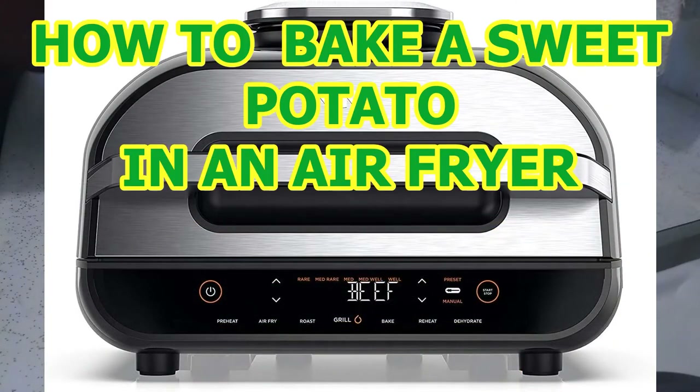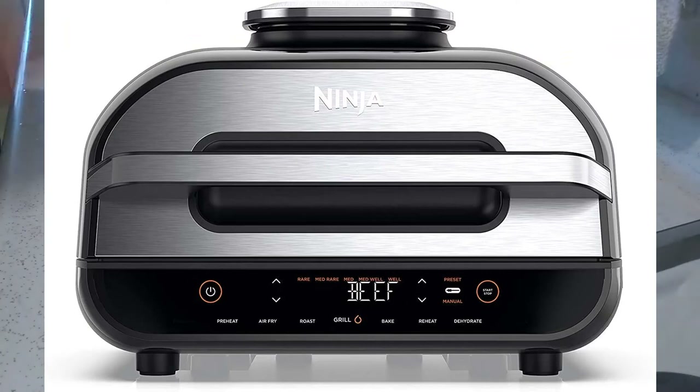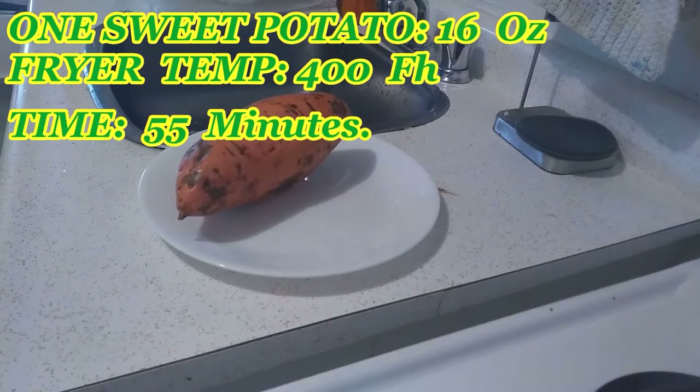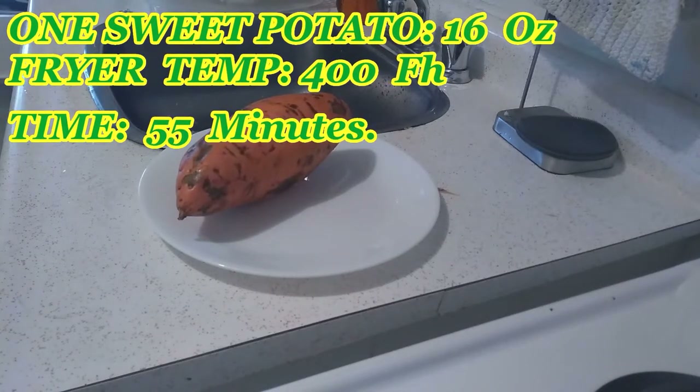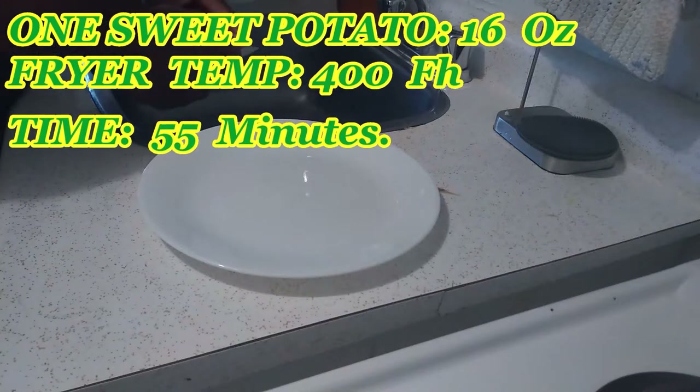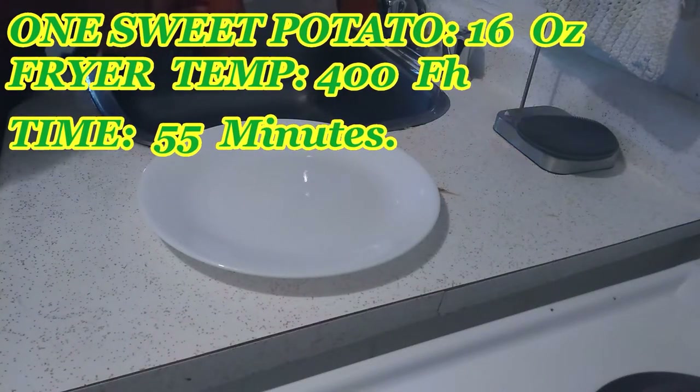Today we're going to try to see if we can bake a sweet potato in an air fryer. I have not done this before and I have been waiting for an opportunity because my wife is not exactly a sweet potato fan, but now she's on vacation. I looked at recipes on the internet and frankly there are not many of them, and I was not very impressed with what I saw, so I'm going to try my own thing.